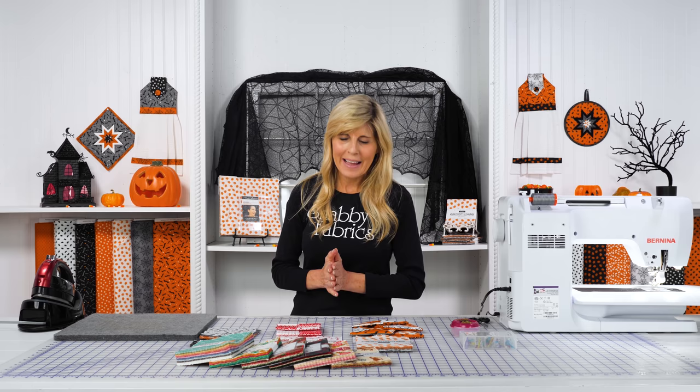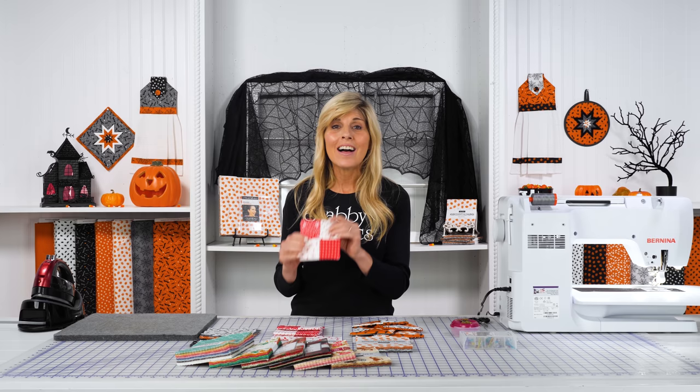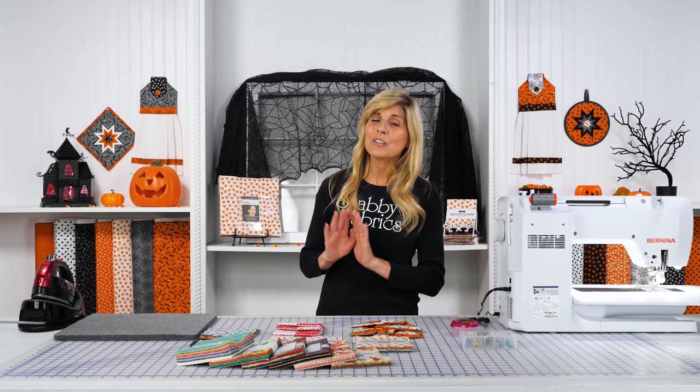Hi, it's Jen from Shabby Fabrics. I recently filmed a video on how to take a charm pack and make these super cute four-patch coasters. I love this. We did that in the Time for Hot Cocoa collection and those sold out so fast. We've made them again in the Holiday Essentials Love Collection by Stacey Eshoo. So if you love that four-patch look, you know how fun to do whatever collection you want to do that in. So many charm packs.